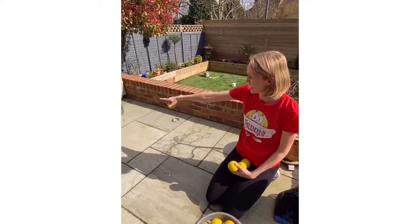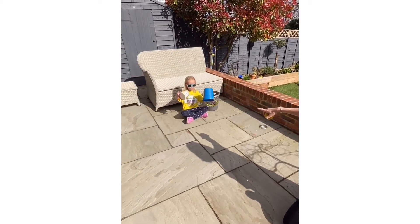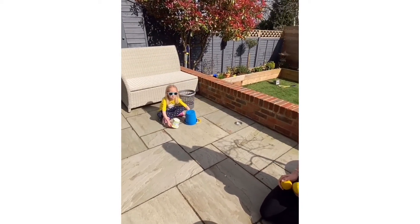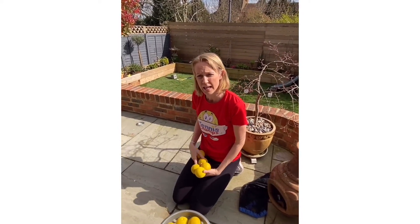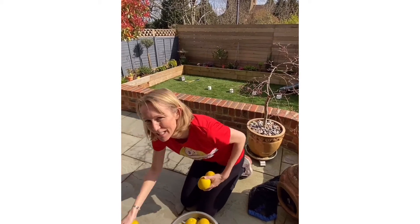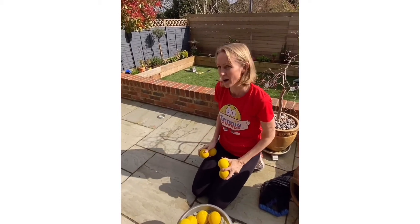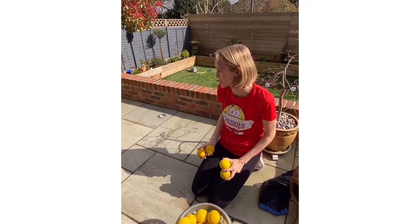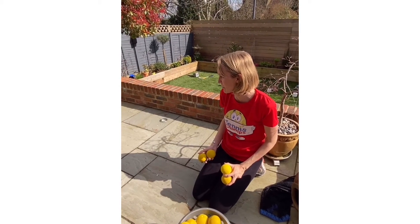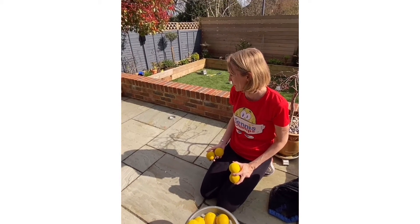We've got Lucy over here and she's got two buckets in her hand — a big one and a little one. I'm going to roll these balls to her, starting quite slowly and then getting faster and faster, and see if she can trap all the mice and pop them in her bucket.